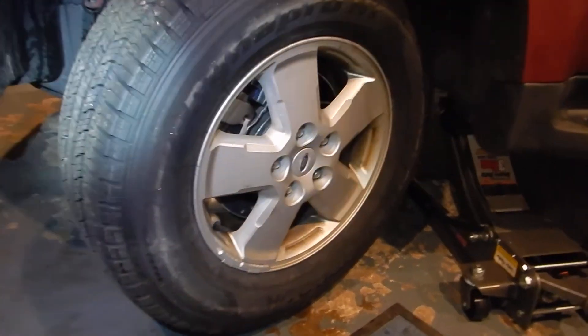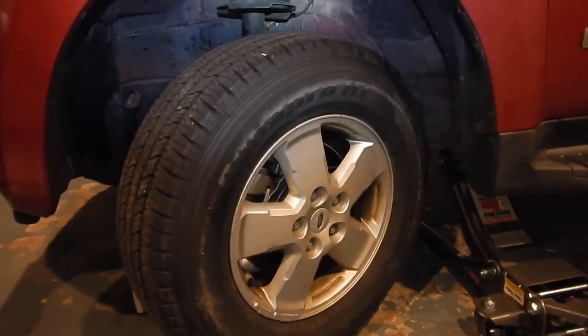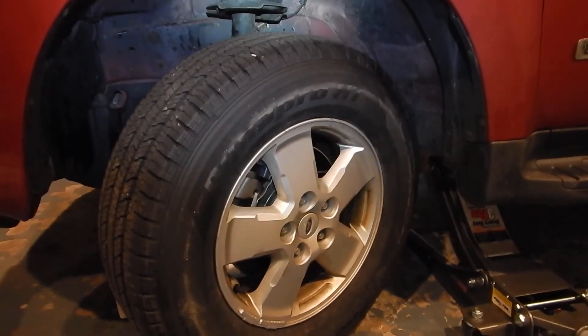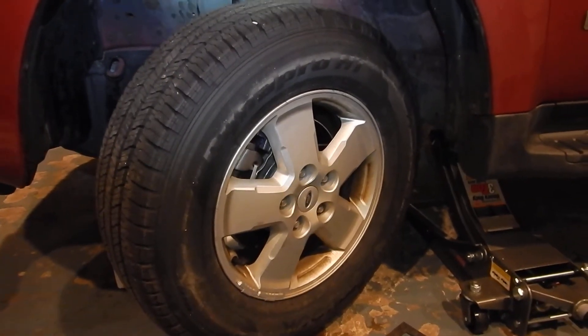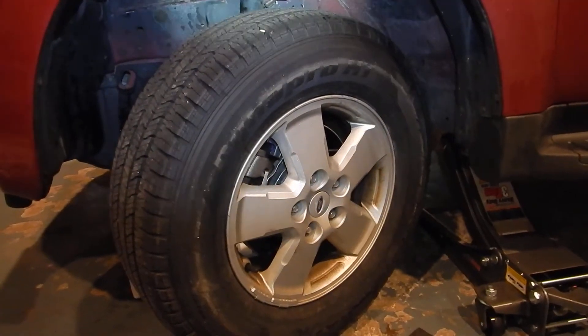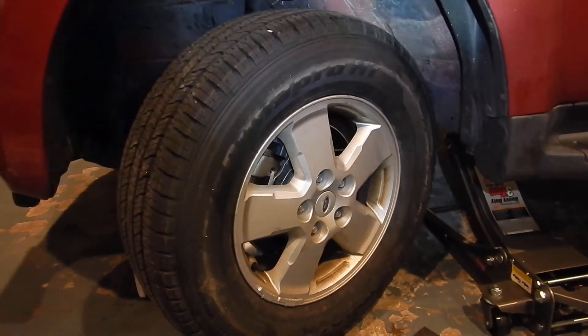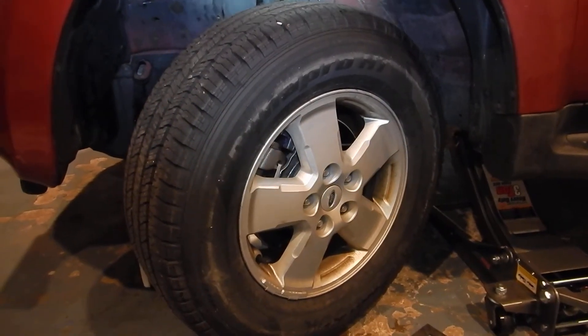The problem with this car: if you let go of the wheel going down the highway it went nice and straight. But as soon as you applied brake pressure it pulled to the right. So that tells me there's something wrong with the left side — the right side caliper is working and trying to stop the car, and the left side is not working.